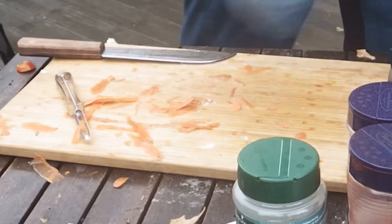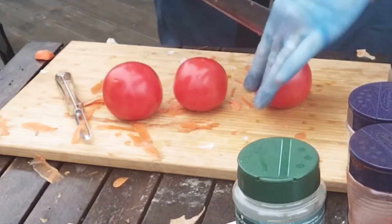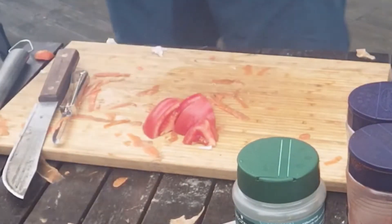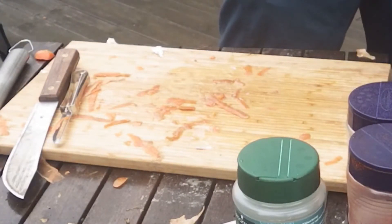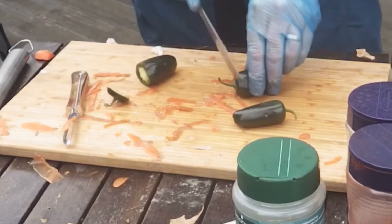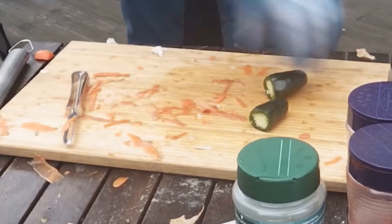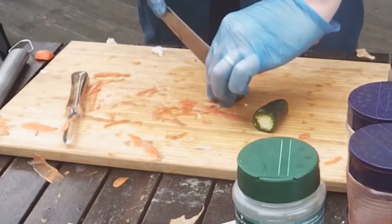I've got two more things to put in there. A couple of tomatoes — same thing there, a quarter or eighth of them. And then from yesterday when I made the jalapeño popper challenge, I've got three jalapeños left, so I figured why not. Seeds and all — it's going to give a nice flavor to this, I'm sure.